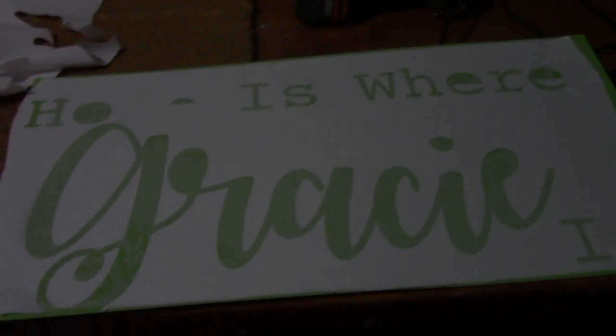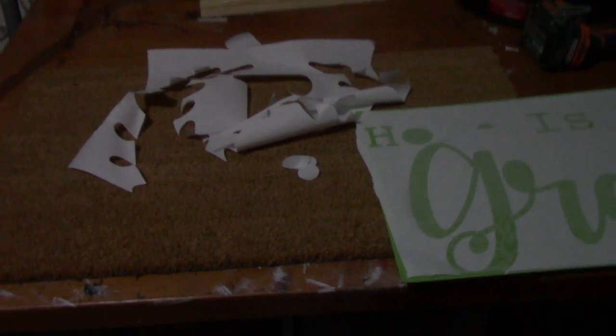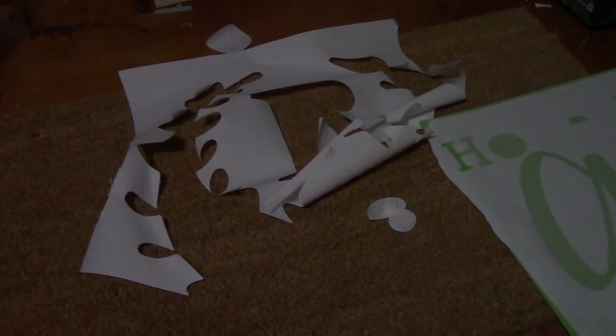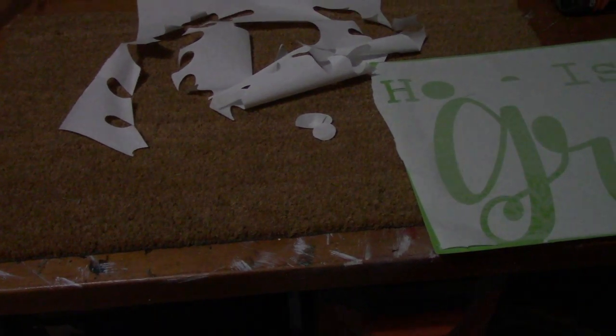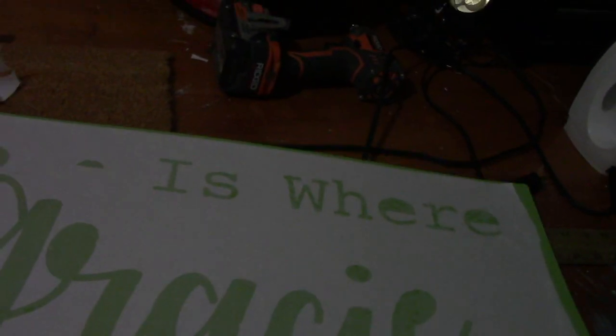What I've done is I've printed out my image and put it in my Silhouette machine. I put the image in there and yes, this is a part of it — it looks like a mess, but it all works out. You put it in there, design it, and this is going to be my stencil. I've already gotten started.